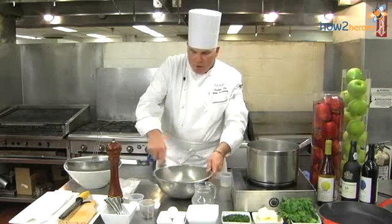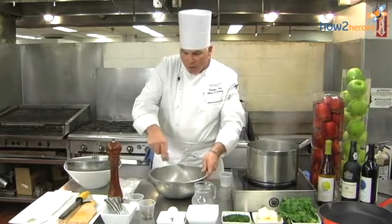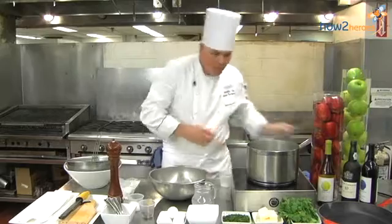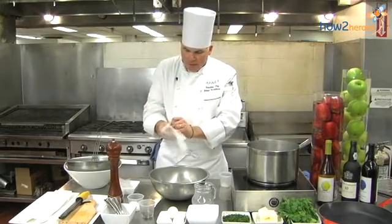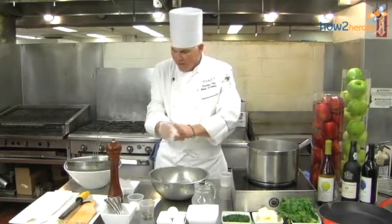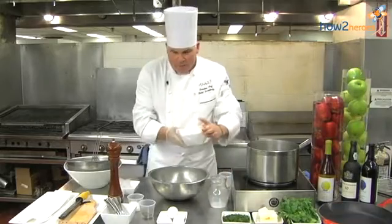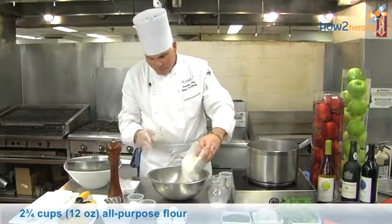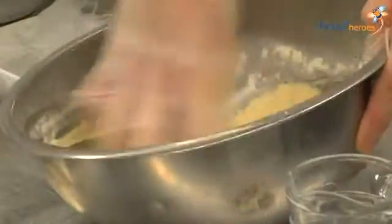And then we're going to incorporate by hand all-purpose flour, 12 ounces. And if you want to use a glove, that's what I would recommend — it's easy this way using a glove. We're going to add the flour, add half first and mix it in. And this is good exercise, so get it going and get out all the lumps.